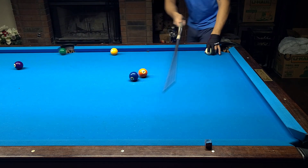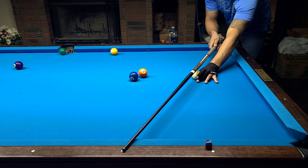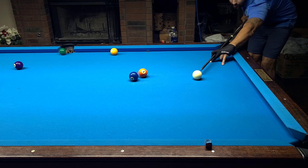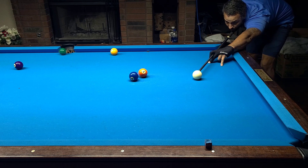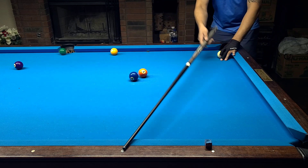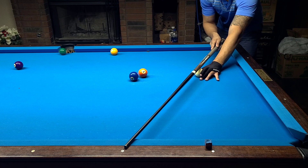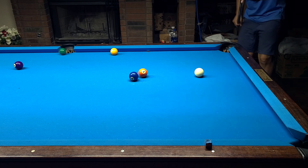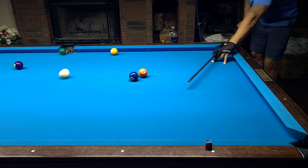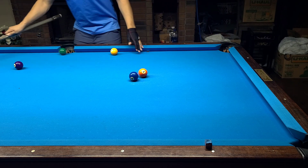What happens if I hit it a little harder with the same line? I'm going to do it with no spin at the same speed. You see how it shortens up? And if I hit it even harder than that — using the same eighth tip of right spin I used on the first shot — you see how much more it shortens up.